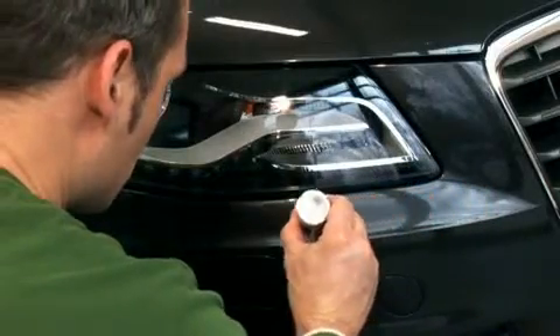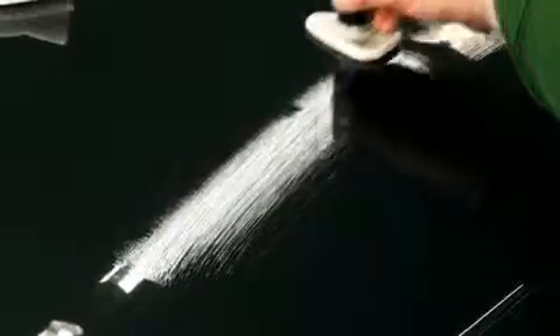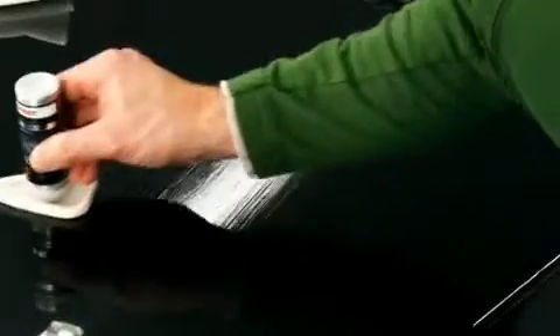Contact with the sealant does not affect glass or glossy plastic components, such as headlights or rear lights. One more tip: always apply the sealant very thinly, as any excess will be wiped away by the microfiber cloth.